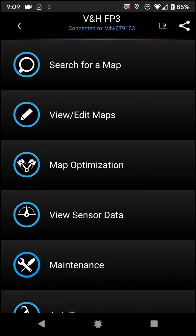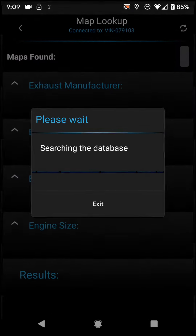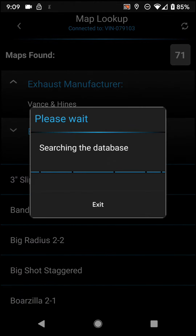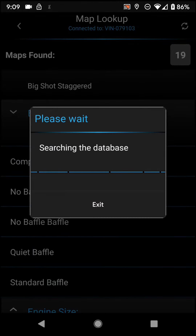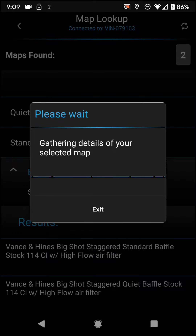So we'll go ahead and search for a map. Since this is our first time flashing this bike for these quiet baffles, we'll go ahead and search. Vance and Hines — this is the Big Shot Staggered on this 2019 Heritage Softail. So Big Shot Staggered. And then of course you've got the standard and the quiet baffle. So we want the quiet baffle.